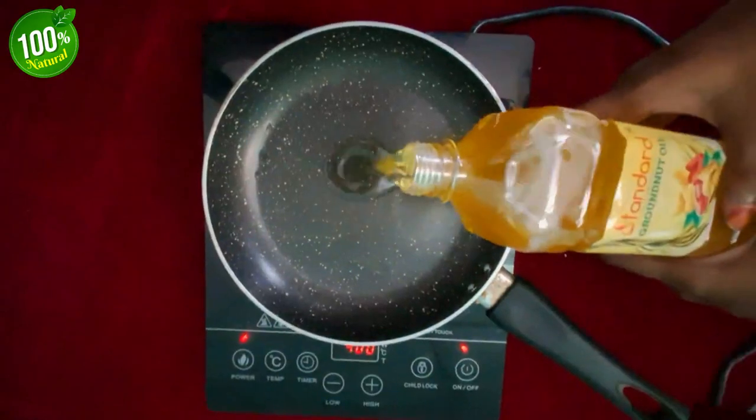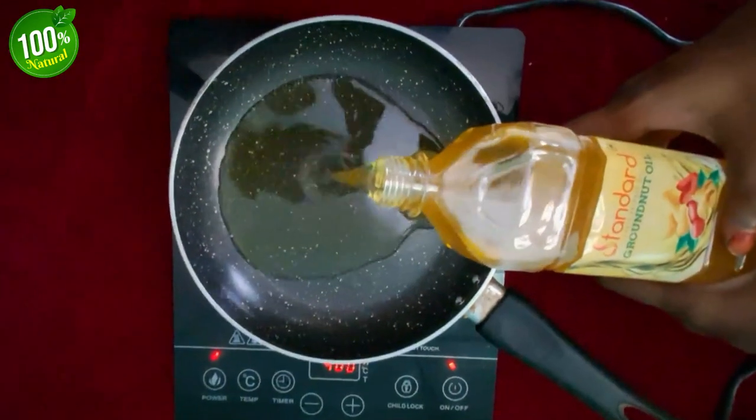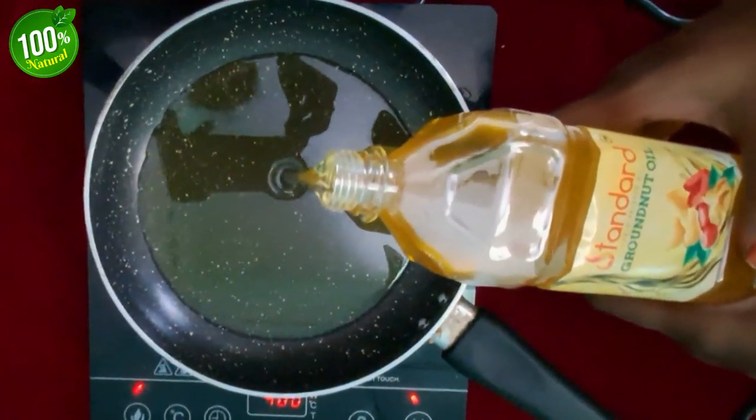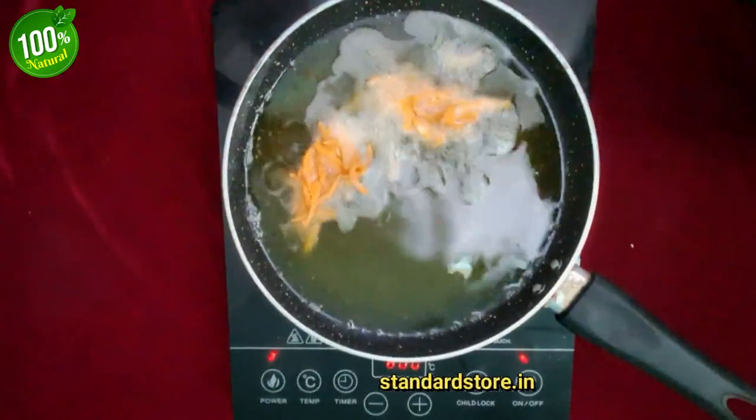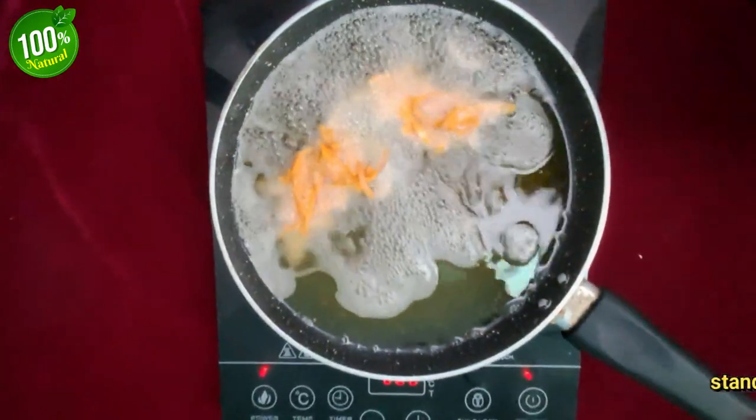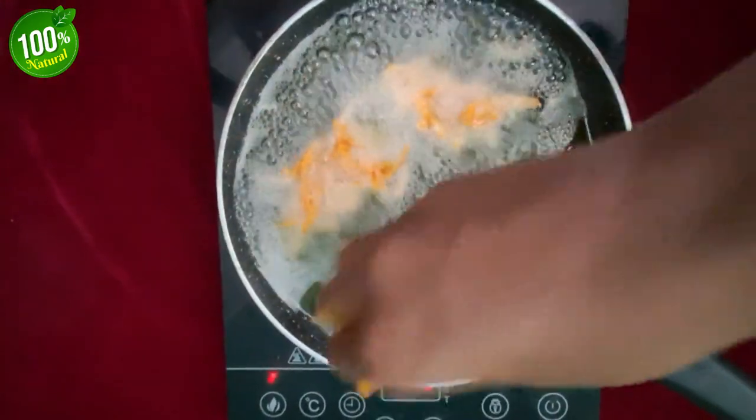Take a pan and heat the required amount of groundnut oil for frying. Now I'm going to fry some onion fritters — you can choose your favorite one. Once the oil comes to a perfect frying stage, add some onion and flour base. Now you can see the foaming of the oil.